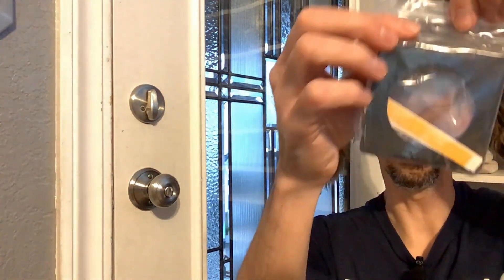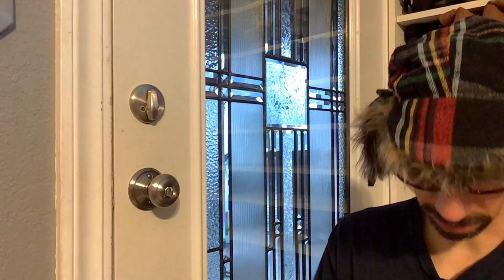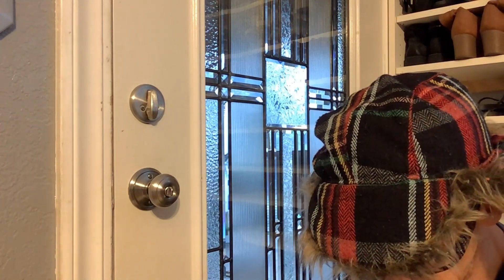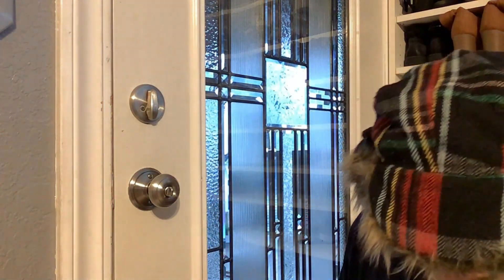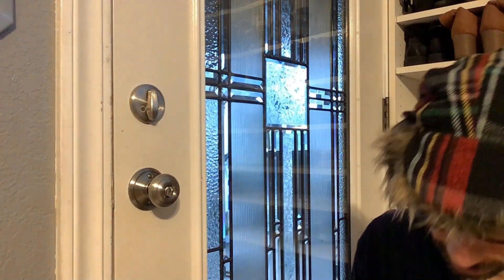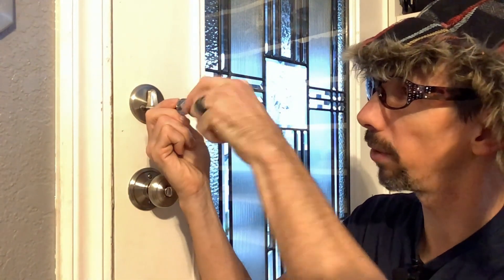The device is going to fit over the deadbolt, and it basically prevents what they call a bump key attack — where someone puts the key in and bumps it just right, allowing it to formulate to the little pins inside and undo the deadbolt. Also useful for kids that are able to escape your house — the little ones. You can put this on there and it'll prevent them from getting out. Or it could work for elderly people with dementia, different things like that.